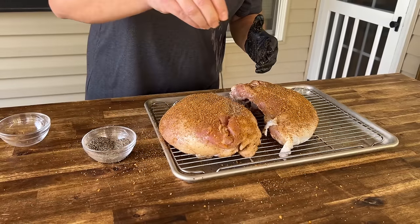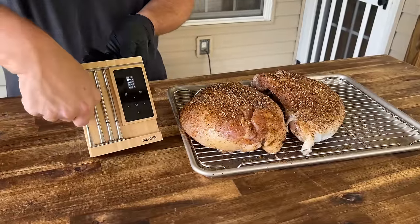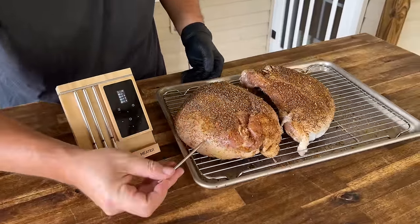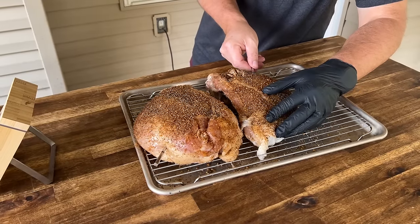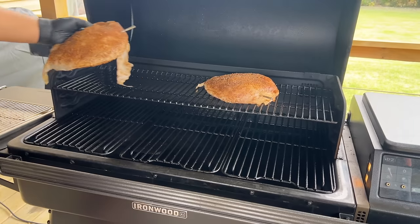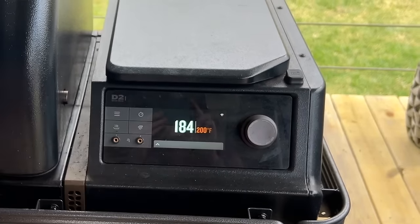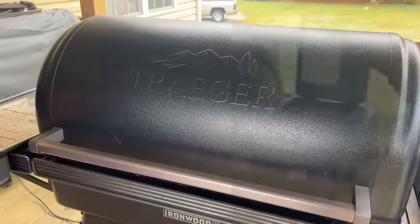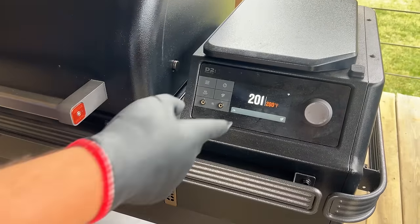Once that seasoning is done — this is a personal preference — I'm going to add just a little bit more black pepper because we like black pepper on turkey. Smoker's up to temp. We're going to use our meat probe and insert it into the fattest part, probably about right there. The lid's closed. We'll use that smoke mode on the Traeger, looking around 200 degrees, maybe an hour and a half to two hours. Slowly bring those turkey breasts up. We added that Traeger poultry blend — it's got that rosemary smell, the maple and the hickory. Should be pretty good. We'll check back in about an hour and a half.